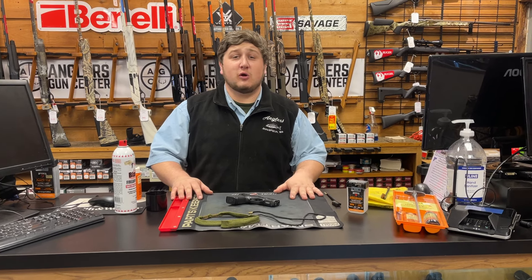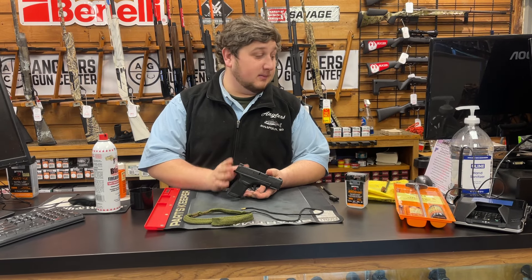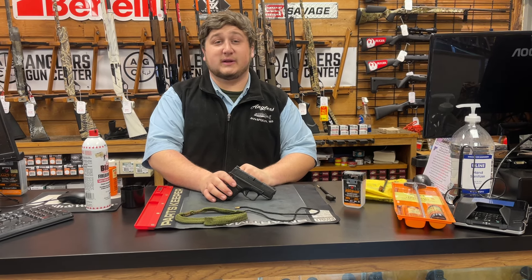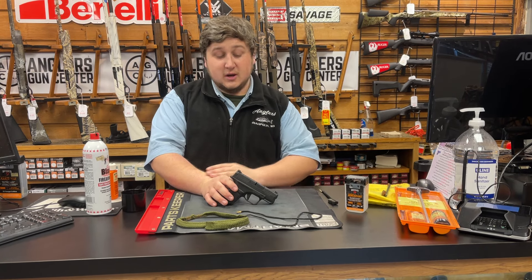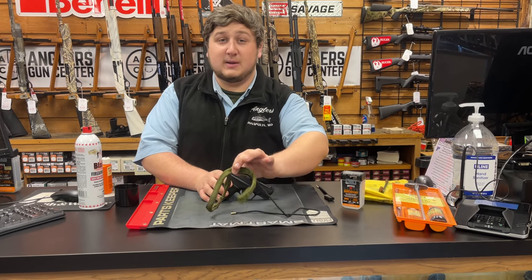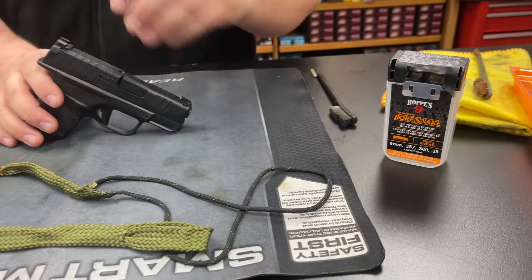Hey everybody, Mike from Anglers here to go over how to clean. This is a Springfield Armory Hellcat. It's going to be one of our featured guns on sale during the event this weekend, the 28th through the 31st — some great savings on this particular gun. This is one of my actual guns. It's fairly dirty; I've shot it quite a bit. So I'm going to show you how to clean it, especially with this handy dandy bore snake. I'll go in depth on how to use it and why these are such great tools for cleaning a firearm.